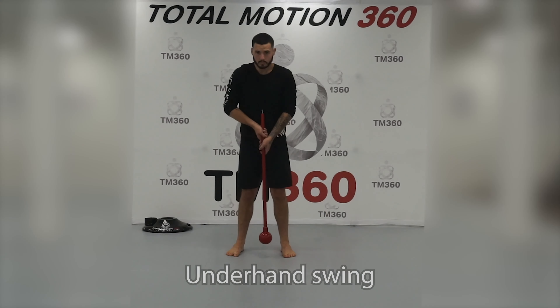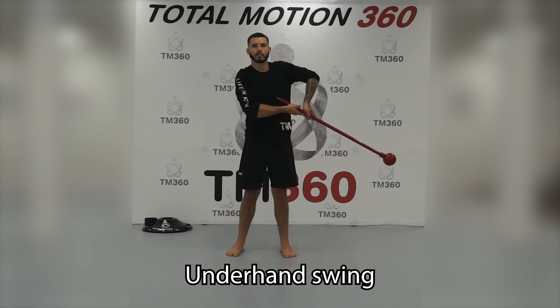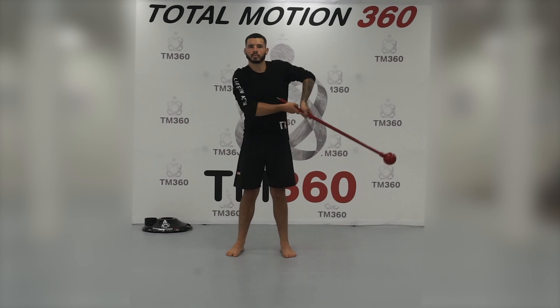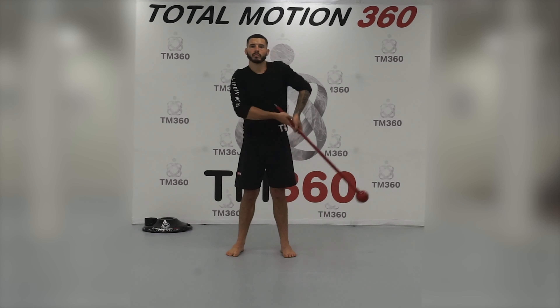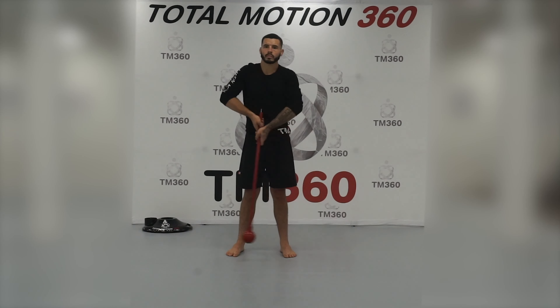The underhand swing — for this exercise we're using the power mace. As you can see, I'm going to start swinging it side to side, keeping my elbows high. It's like if I'm holding my hands together and I'm rocking a baby. I want to think about keeping those elbows high.